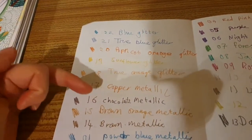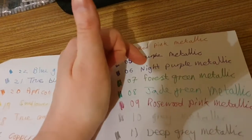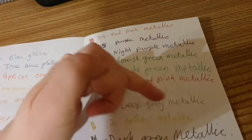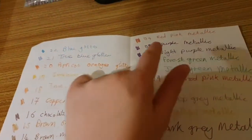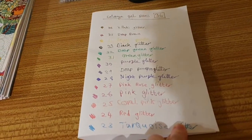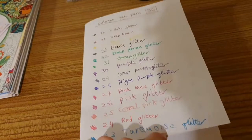Then the metallic colours: copper metallic, chocolate metallic, brown, orange metallic, brown metallic, powder blue, true blue, red metallic, red pink, purple metallic, night purple, forest green, jade green, rose, wood pink, grey metallic, deep grey metallic, yellow metallic, and dark grey metallic. There are a couple of repeats — night purple, purple metallic, and red metallic — but they're good.